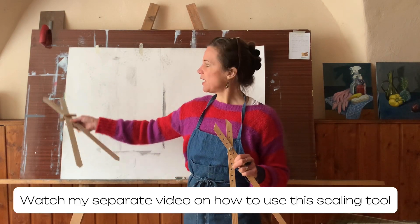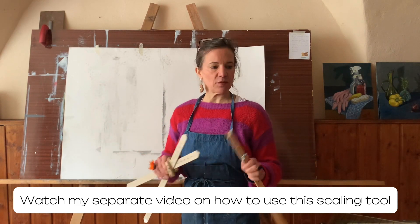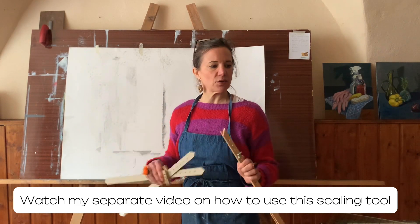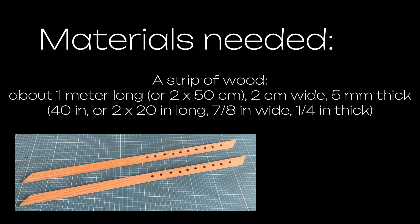I'll show you how to use it from a flat, 2D source — a sketch or a printout — as well as how to use it from real life, which is a little more difficult. So first, let's see how to make one of those babies.